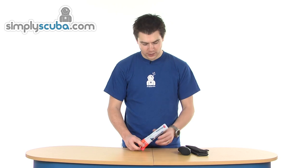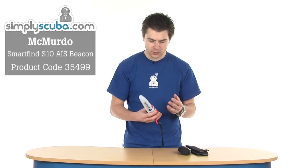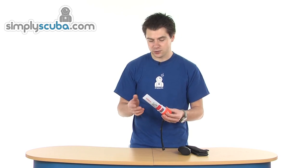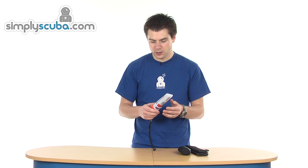Hi, welcome to Simple Scuba. This is the McMurdo Smart Find GPS Locator. PLB is a personal locating beacon. It provides information such as your GPS location, your bearings — so where you're going — and how far you are away from your rescuers. It's all important information that can be sent to people looking for you in an emergency.